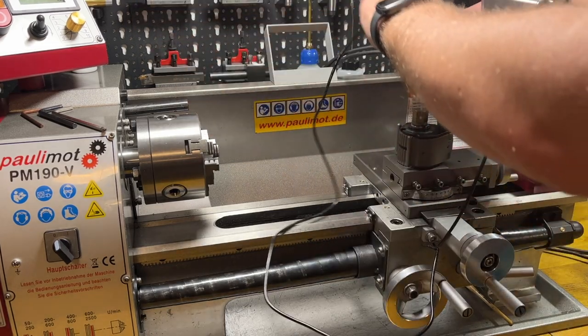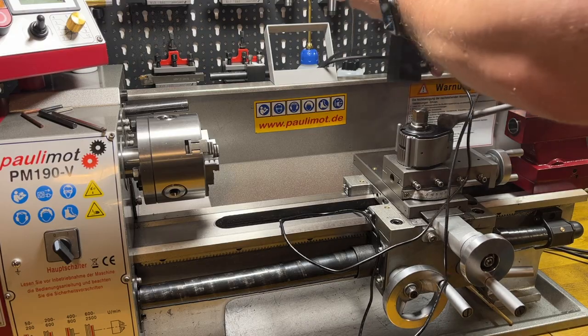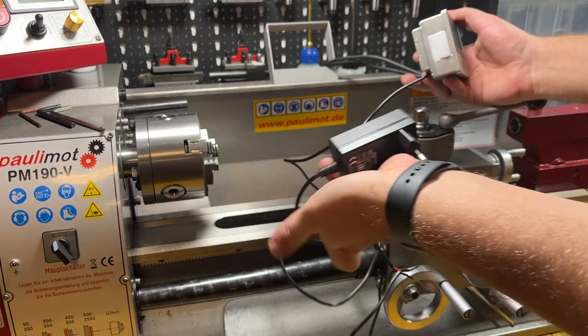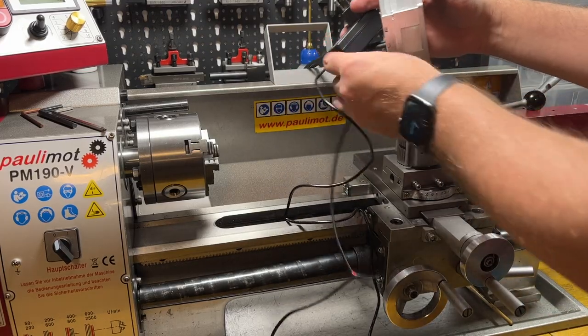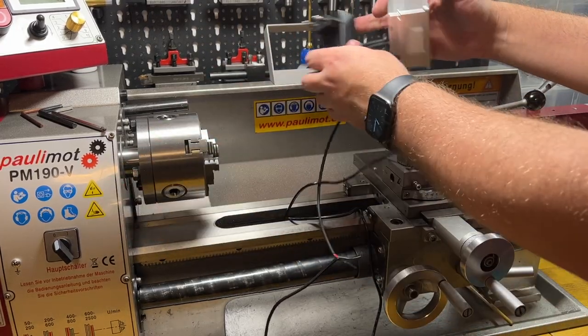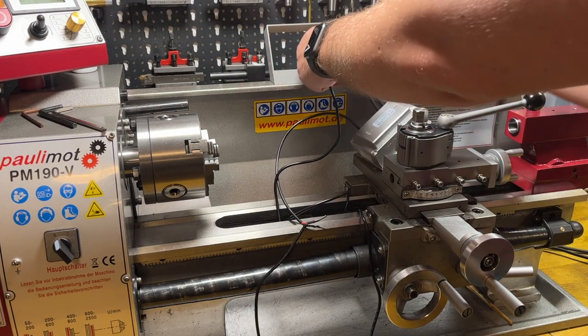Also this power supply shouldn't remain external. I will mount this block inside the lathe so that it switches on together with the lathe. When I'm switching on the lathe, the DRO will also switch on.